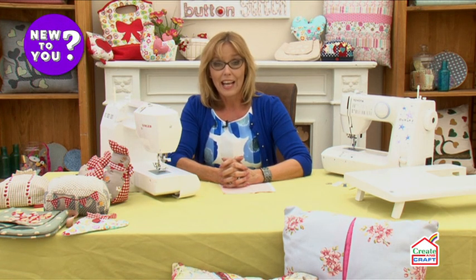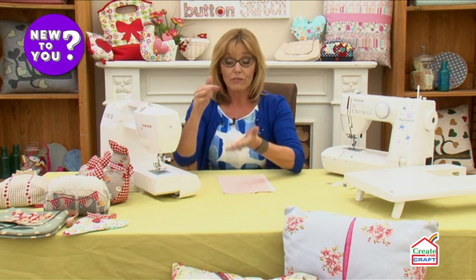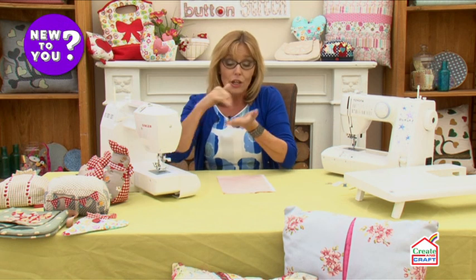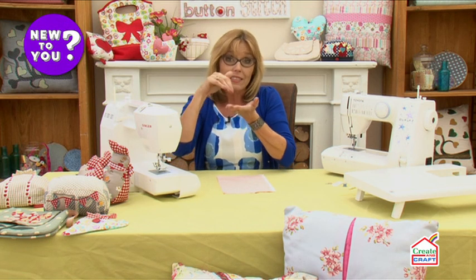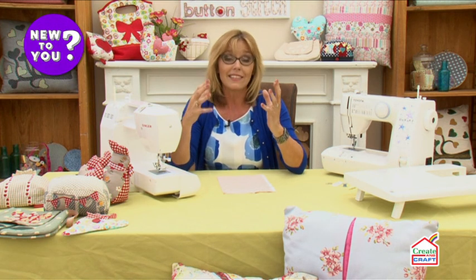Every sewing machine has been designed to initially do the same job — to take a thread from the top of the machine and a thread from the bottom of the machine, loop them together to make a knot, and that's the stitch which forms in between two layers of fabric holding them together. That's sewing.